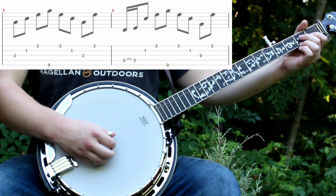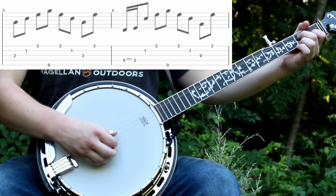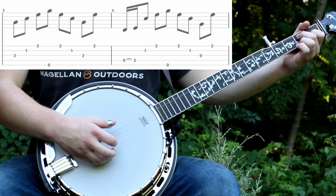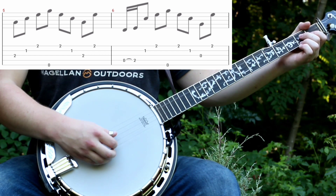After that you will play an A minor chord, which is the 2nd fret of the 3rd string, 2nd fret of the 2nd string, and 2nd fret of the 1st string. You'll do a forward reverse roll like you normally would. Then do the same roll but start on the 4th string with a 0-2 hammer-on like this. Then this time the 3rd string will be open. So I will play that part starting where you switch to the A minor chord.